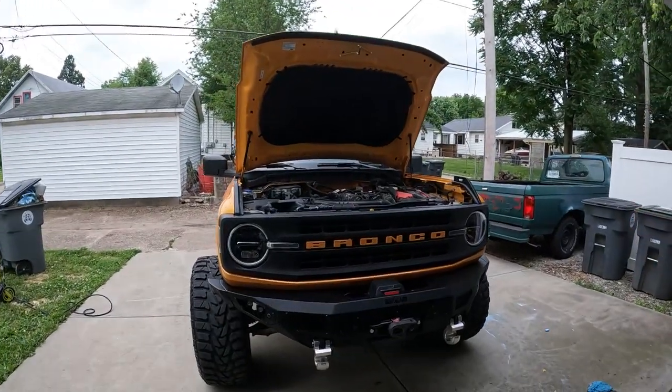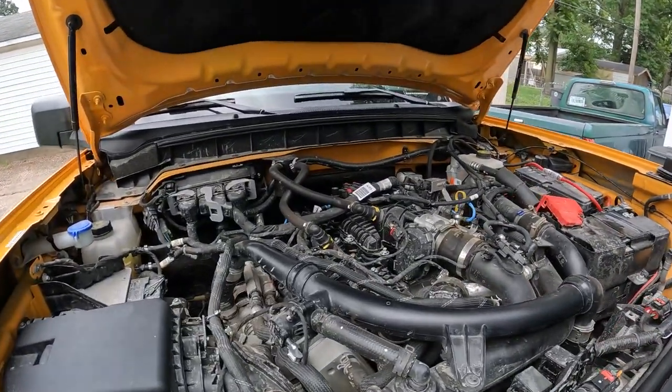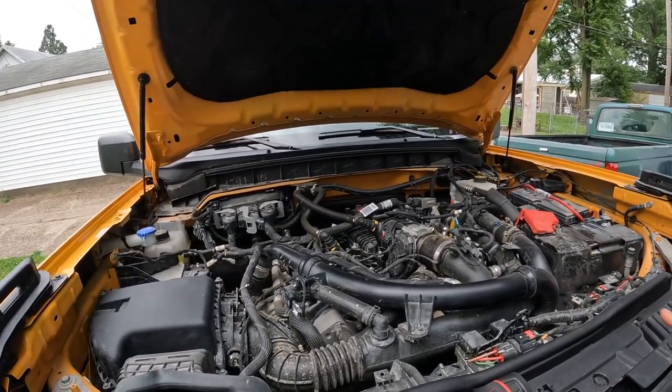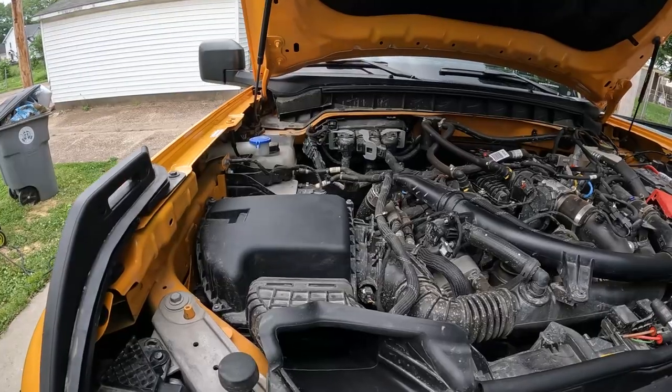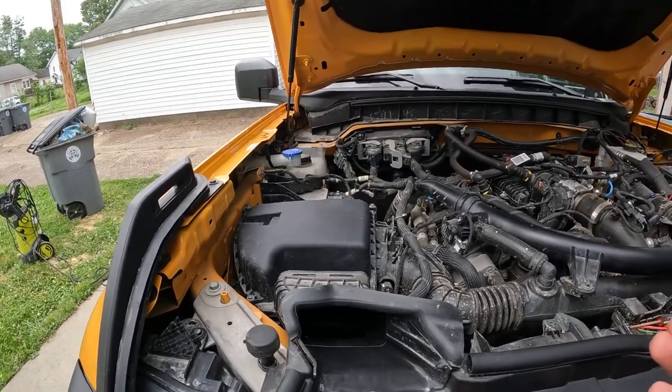How's it going guys? Welcome back to the channel. My name is Phil and in today's video we're just letting the Bronco breathe a little bit better today. Now these engines with the turbos, they need air, they need lots of air. And the airbox design that Ford came out with is actually pretty decent.